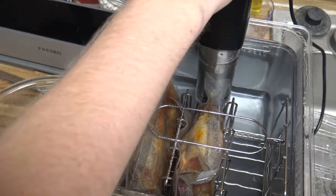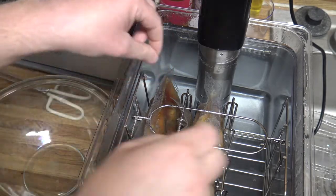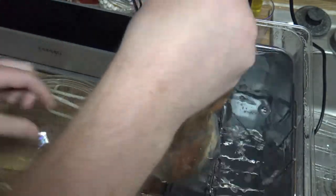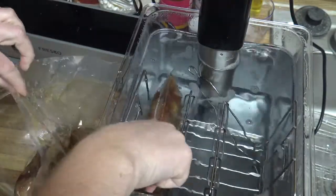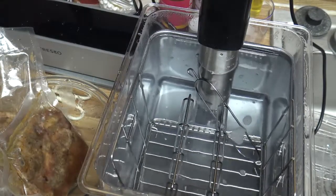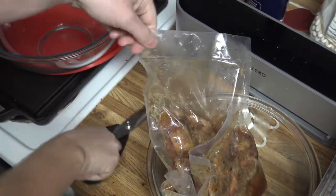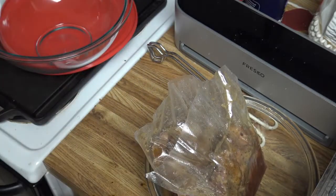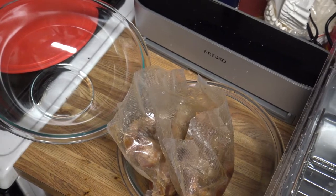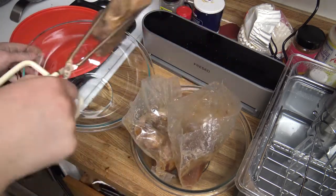All right, our eight hours is finally up here. We'll go ahead and stop the circulator and get the ribs out. Now next step, we're going to get them into a bigger bowl so we can coat them in barbecue sauce. Now to cut them open — they actually smell really, really good. That's one thing about sous vide: you cook all day, but it doesn't make the whole house smell really good like a crock pot or something does.